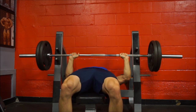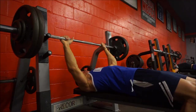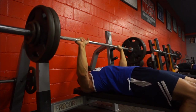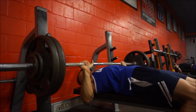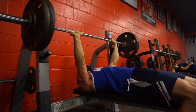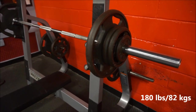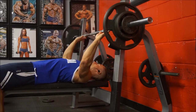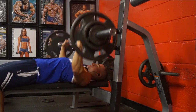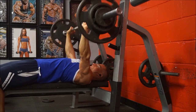On week four I work up to an AMRAP set where I do a hundred percent of my current max for an AMRAP. I'll take you through that week four workout as well — I think I'm going to show you my squat workout since I haven't shown squats in a while. And here I'm just doing a quick back-down set for ten reps.